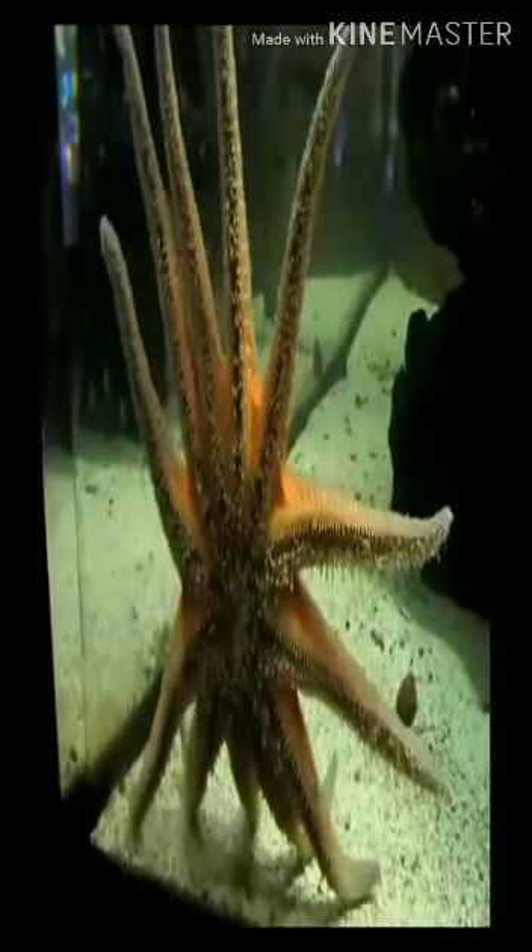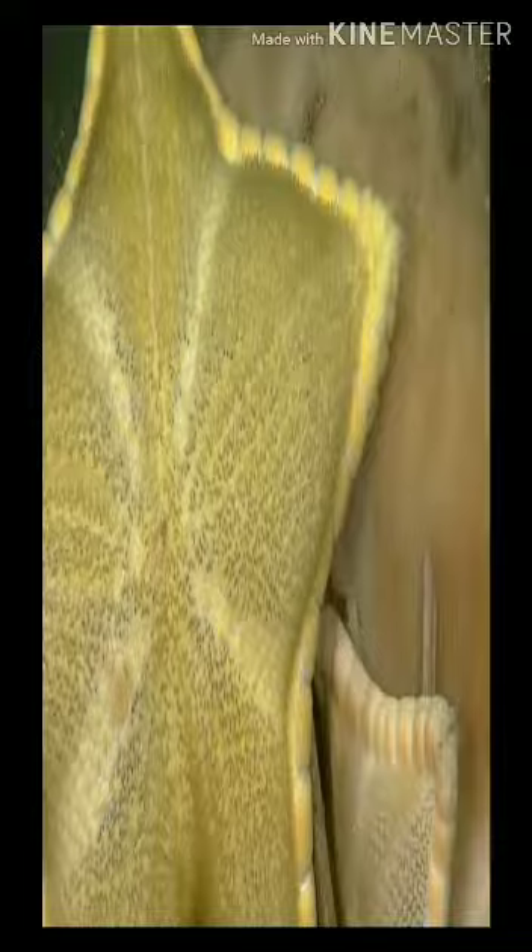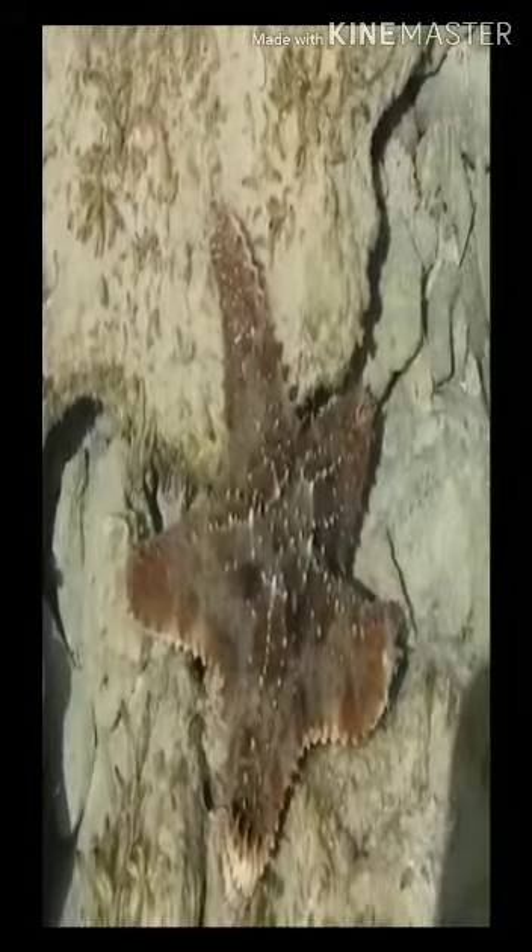This animal is called starfish because it looks like a star. The arms of starfish are usually five, but there are some species which have more than five arms. They are of various colors. They usually live in the ocean. You can see them at the beach. Sometimes they get washed away on the shore.